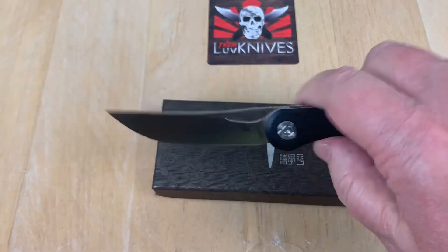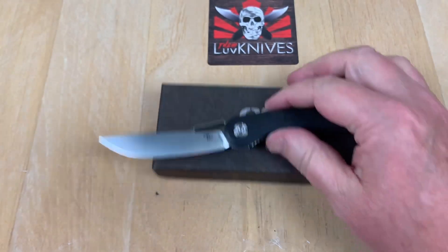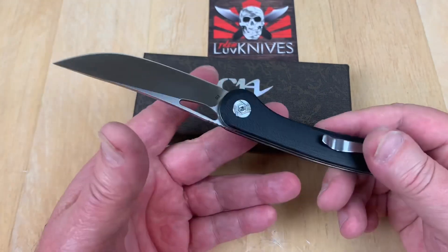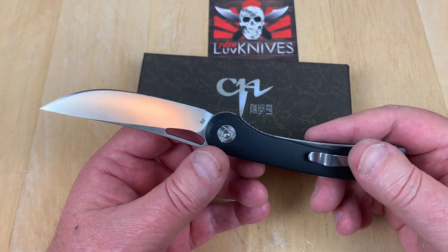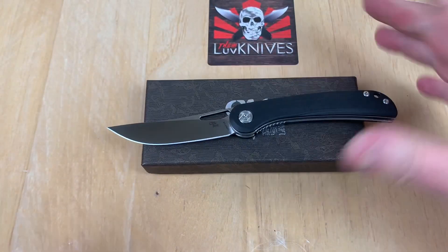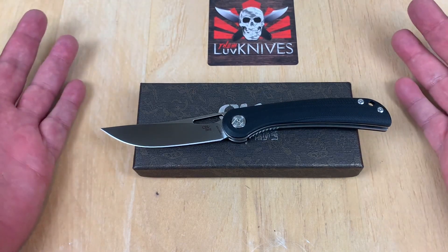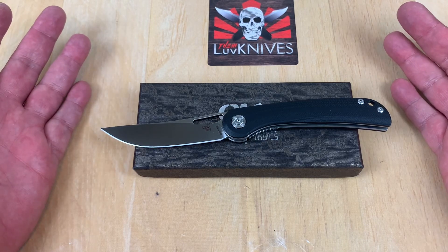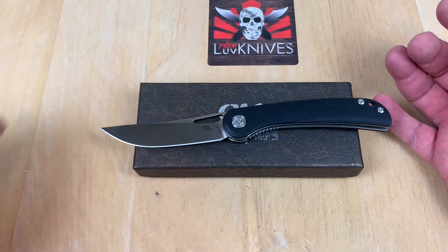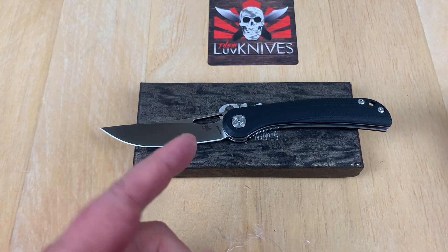CH 3517-G10 — front flippers are in vogue and CH is doing some of them. This isn't the only front flipper I've checked from CH Knives recently. At their price — call it 'ganso pricing' — and with real D2 steel, I just can't knock it. It's a good little carry beater knife and you won't cry if you lose it. Subscribe to the channel — it sure helps me stay sharp.